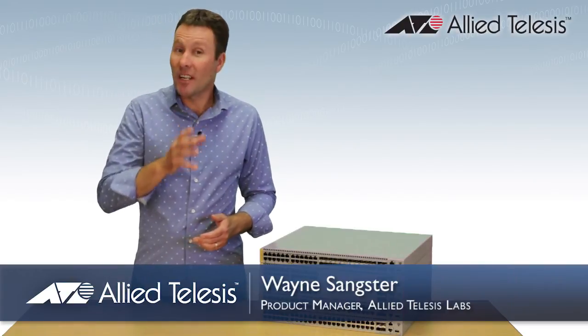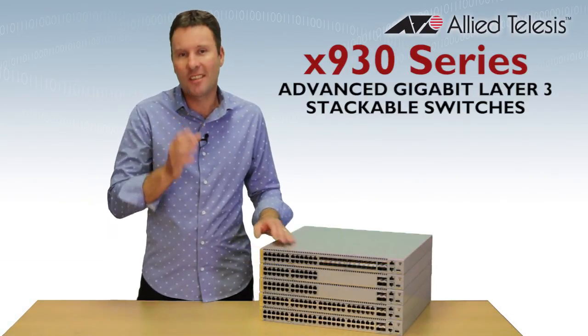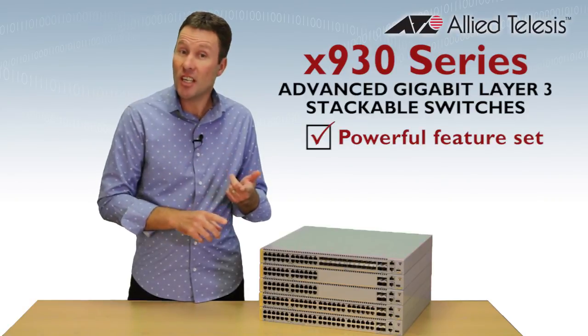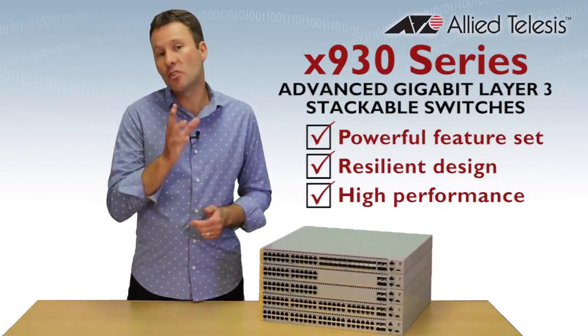Hi, Wayne Sankster, Product Manager from Allied Telesis. This is our new X930 series of advanced gigabit stackable switches. These are our top 1RU switch with a powerful feature set, resilient design and high performance, making them perfect for network core and distribution solutions.